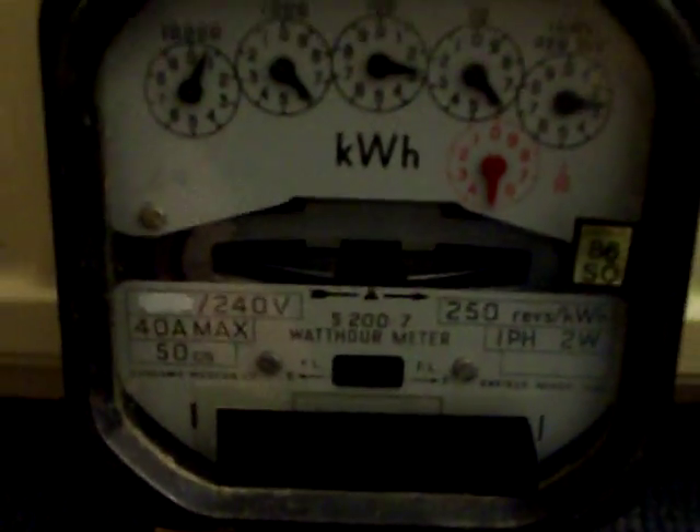We are now going to press the start button to initiate the accuracy test. As soon as I press the button the wheels start rotating. The load is a 3 kilowatt water heater. So let's start the test.